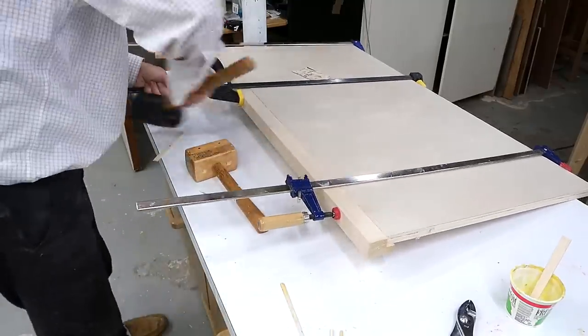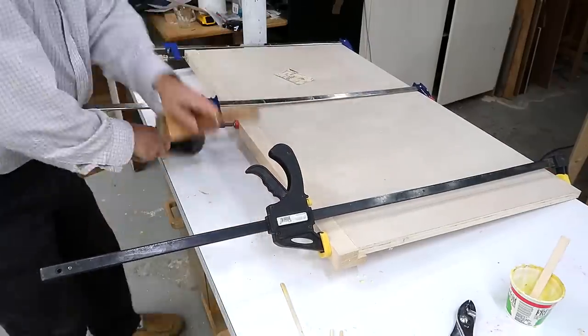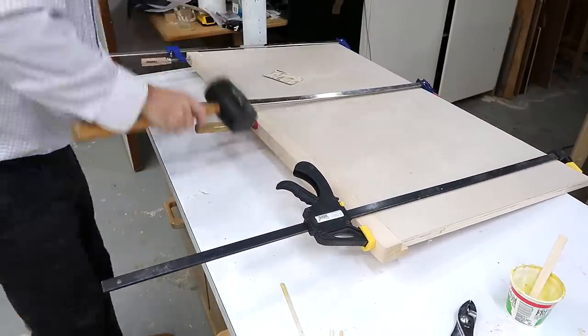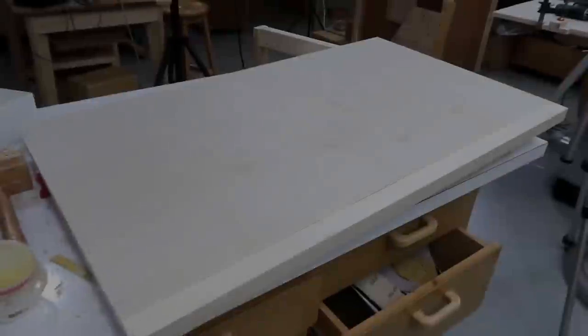Then getting some more clamps and more pounding it, and more tightening the clamps and more moving them around and more pounding it. Then I got one of my bigger clamps which can push a lot harder. I'm not entirely happy with how that came out.